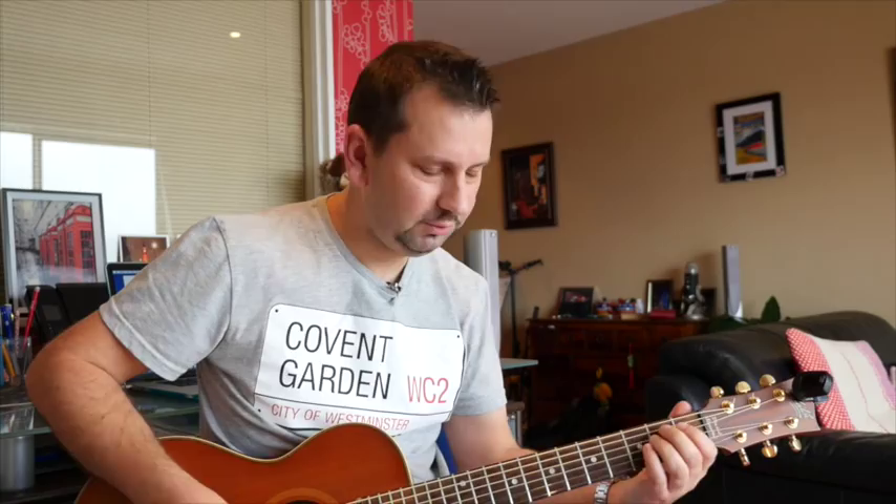When it comes to the verse, it's really the same thing: E minor for two, D for two, then again E minor for two and D for two, then C for two and D for two, back to E minor to D. That's pretty easy, isn't it?